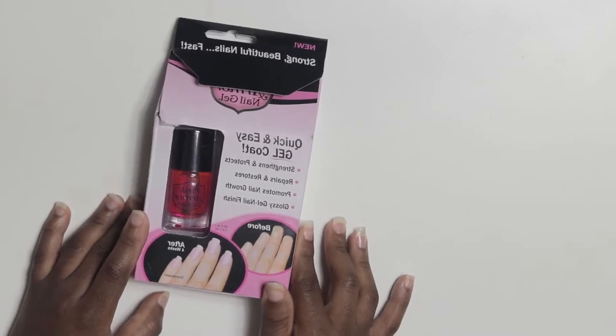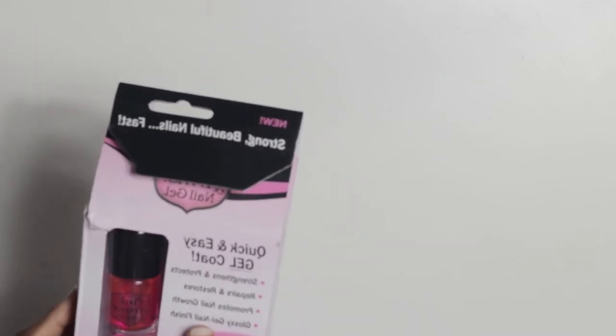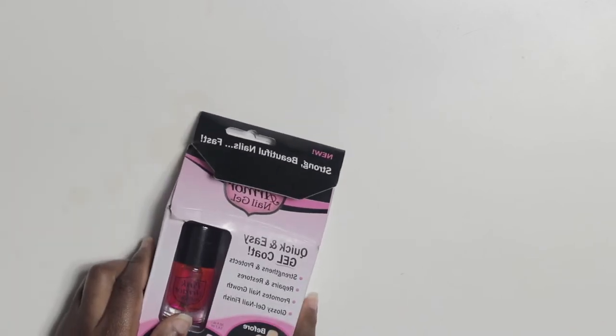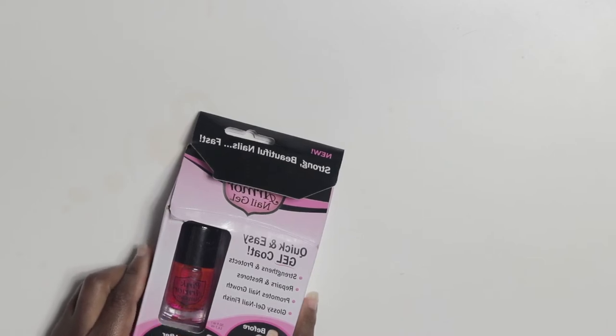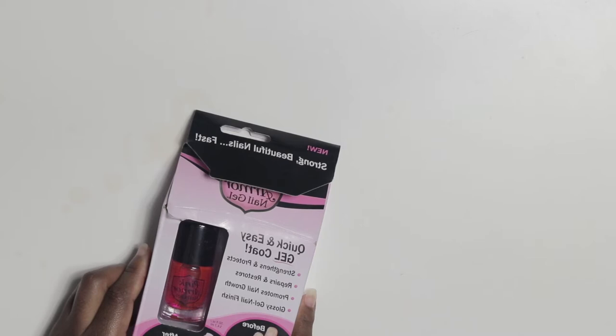Hey guys, welcome back to my channel. On today's video I'll be sharing my secret to stronger, longer looking nails. My secret is Pink Armor — a thick protective gel that gives you stronger, longer, beautiful natural nails. The keratin-rich gel formula penetrates deep down to repair and strengthen, while the optical brightener immediately brings out the nails' natural beauty for a flawless look. Pink Armor protects against breakage, cracking, splitting, and discoloring.